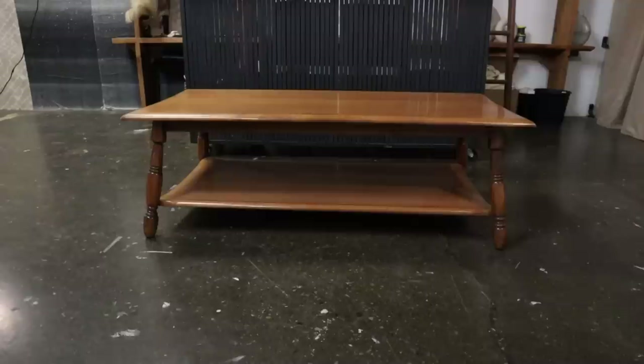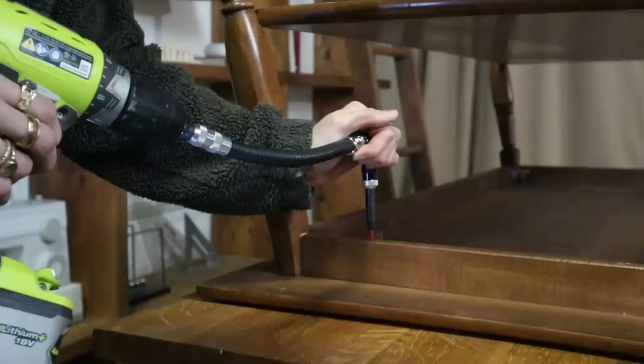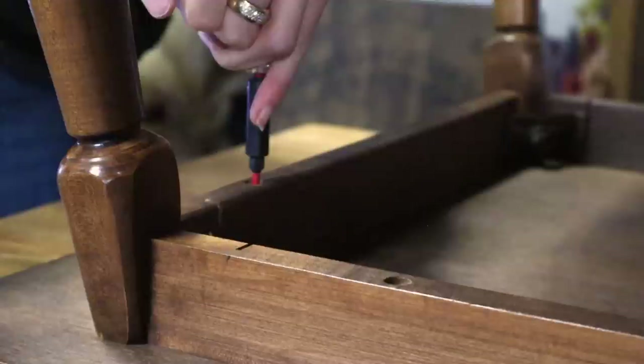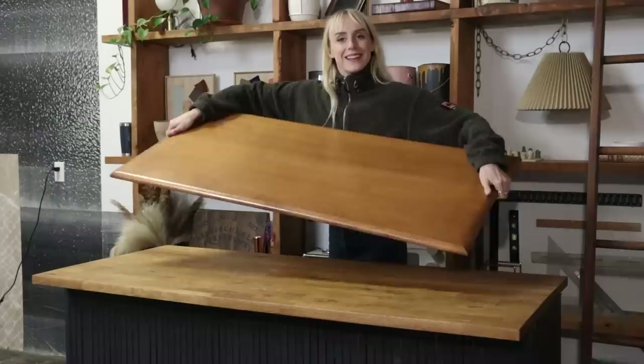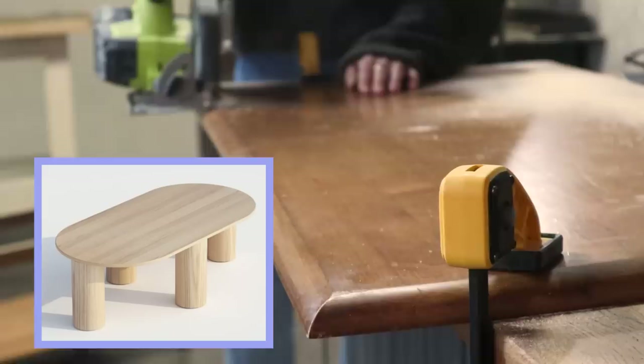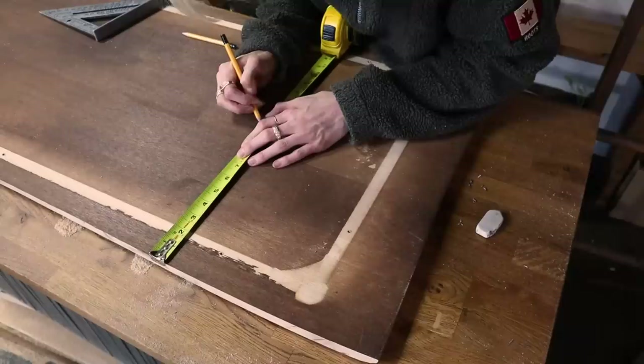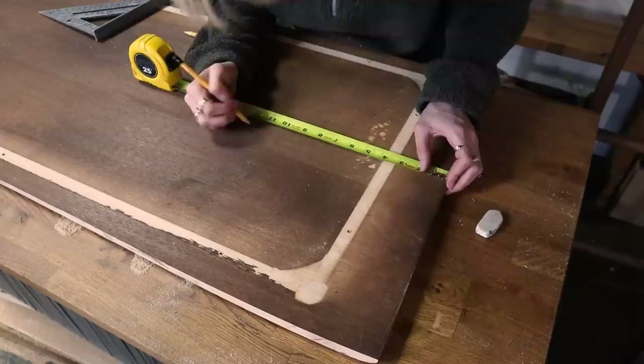Nothing's wrong with this table, but right now it's just taking up space in the office and I only really need the tabletop. So first I'm going to disassemble it, and I'm sure we'll find a use for the scraps later. I've decided I want to go with a pill capsule-like shape, but before I trace it out I'm just going to trim off the curved edge with my circular saw. To make the rounded capsule shape on each end, I'm going to use a staple DIY trick called the string compass technique.